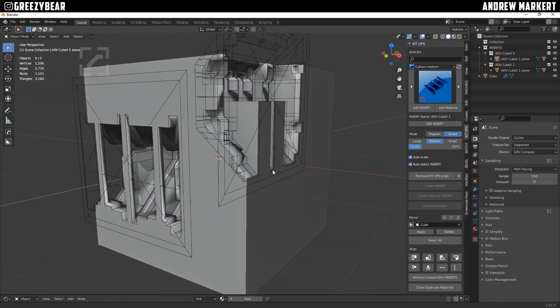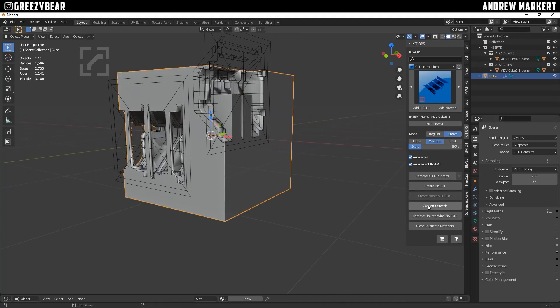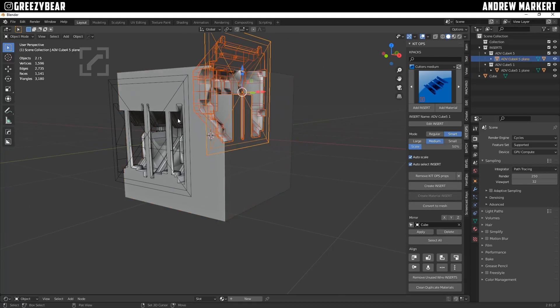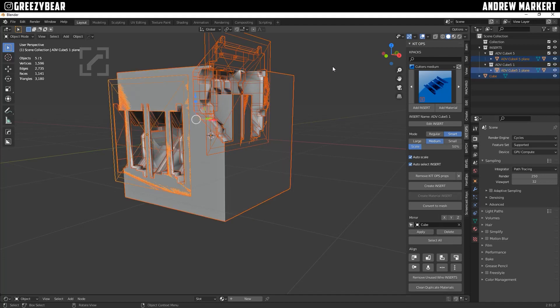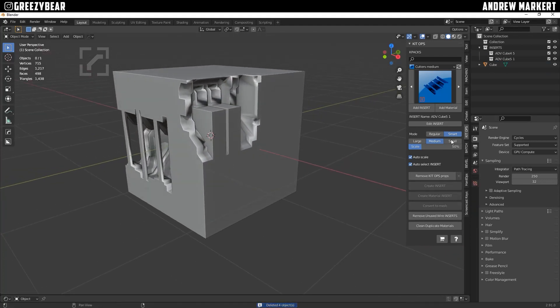So that looks cool. What I'm going to do is get destructive — I'll click on it and hit 'Convert to Mesh' so I can get rid of the cutters. I'm not trying to be non-destructive here; I'm just showing you a demonstration of how this works. So I'm going to remove the cutters, and then pull up my bevel.